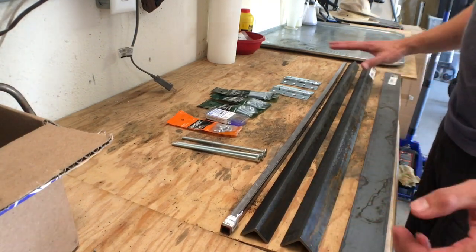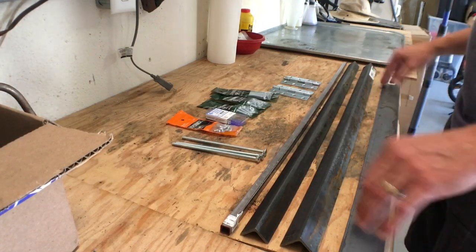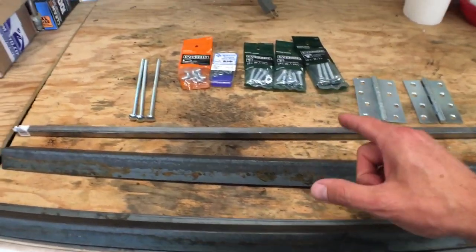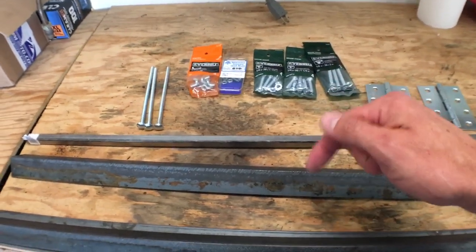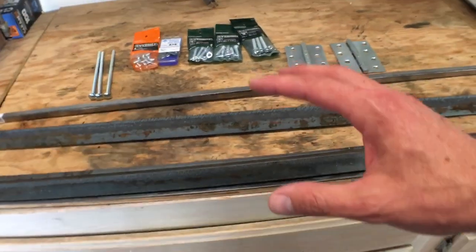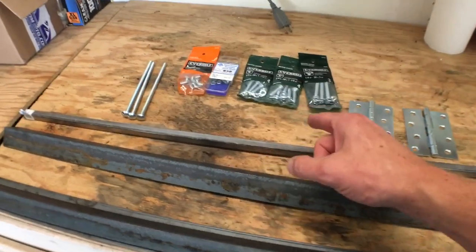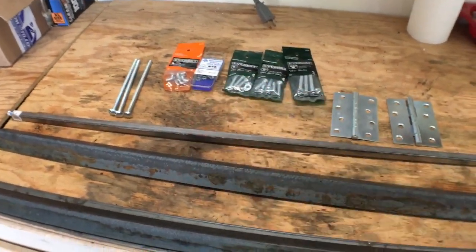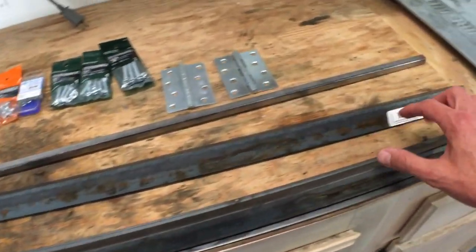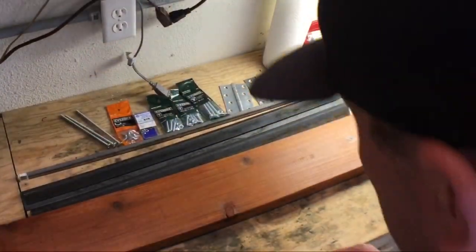What we need is a few angle iron, flat iron, and square tubing. The idea I am using is from I Like to Make Stuff — I'll link that in the description below — but I wanted to make a few modifications. This is something that is not going to require welding, just simple bolts and nuts to put it together. There will be some cutting involved, so we'll need an angle grinder.